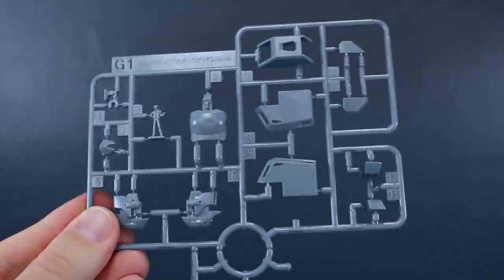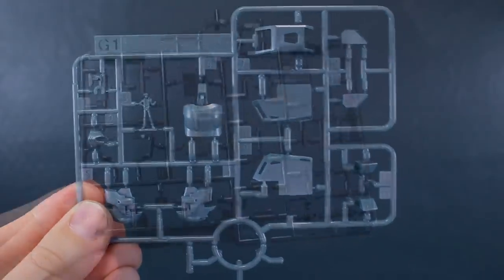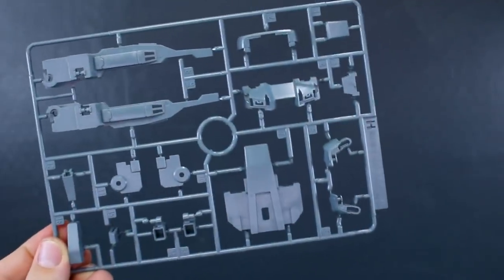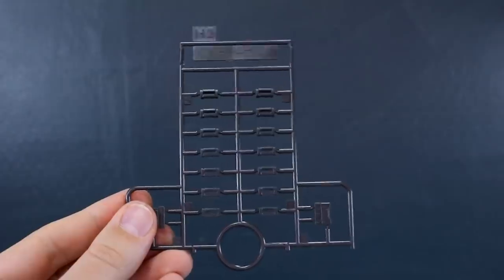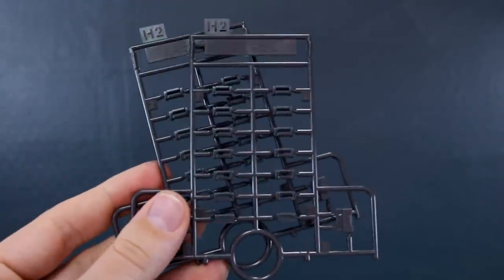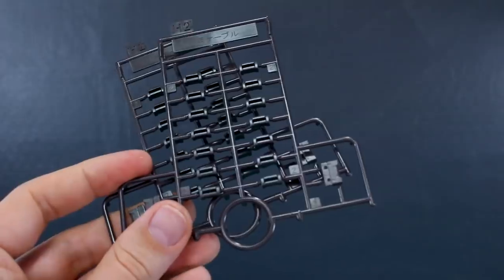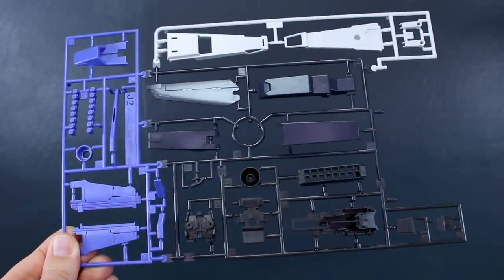Runner G1 is a smaller runner of parts in light bluish gray — you can see the pilot figure on there, which we're obviously not going to use. Runner G2 is in black for a handful of little black parts. Runner H comes in two colors: one in light bluish gray and a second H runner in black. Runner H2 is interesting — the runner marking in Japanese says 'generally use cable' and this runner is actually from 2011. We've got two of these, and if I had to guess, I'd say it's from the Master Grade Heavy Arms — anyway these are all cable parts connecting to the giant cannon.